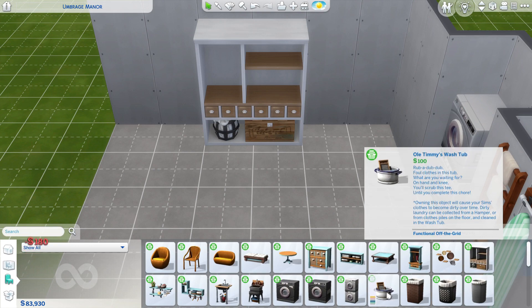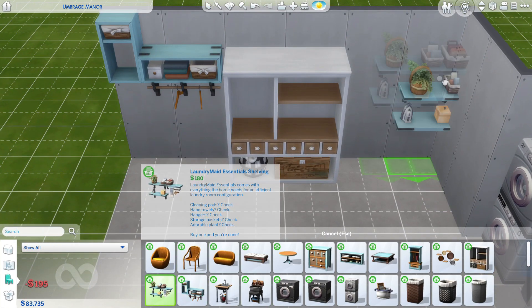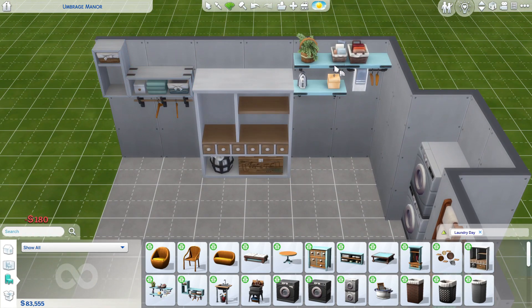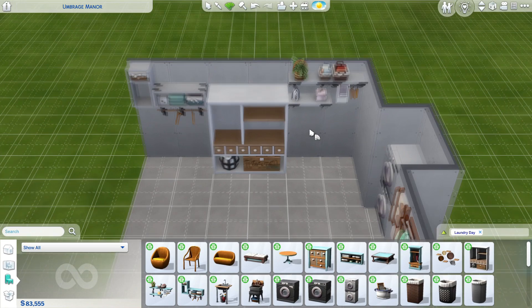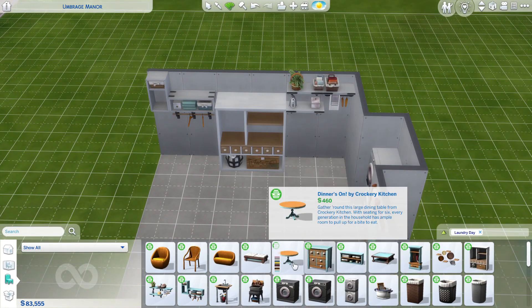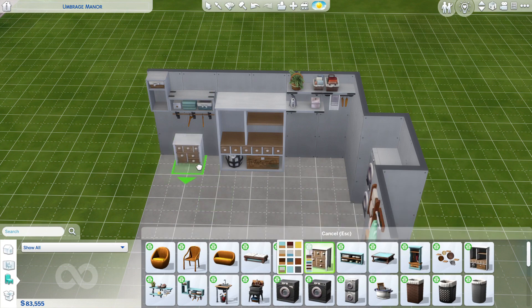Okay so I think this might be just about it for what I'm going to grab from the laundry day pack. Maybe we could put this one under here as well. I might have to change the colours — I'm not 100% sure what I'm doing there.